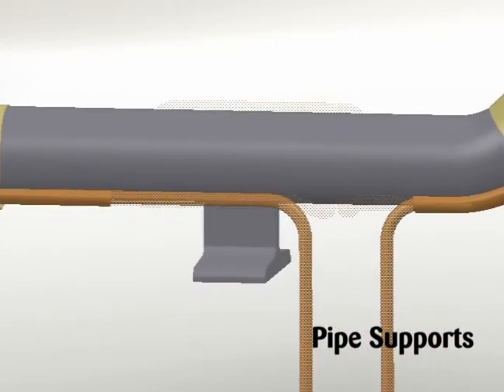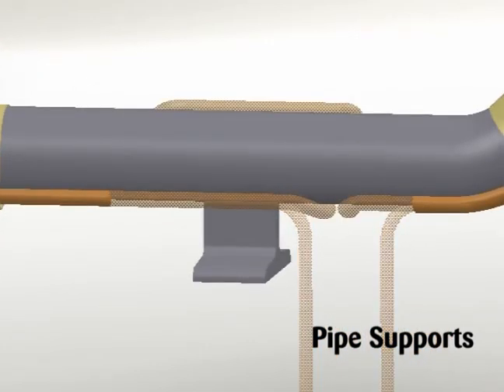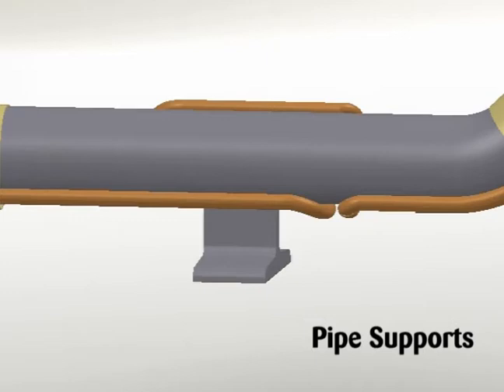For pipe supports, insulated pipe supports require no additional heating cable. For uninsulated supports, allow two times the length of the pipe support plus an additional 15 inches or 40 cm of heating cable, or as specified on project drawings.